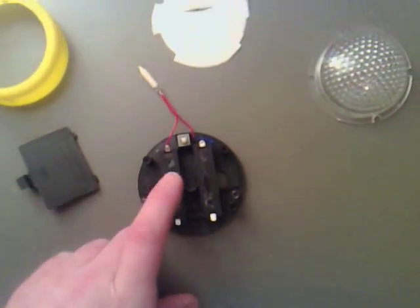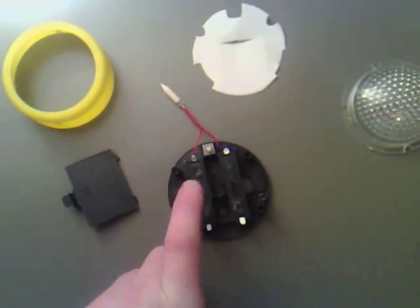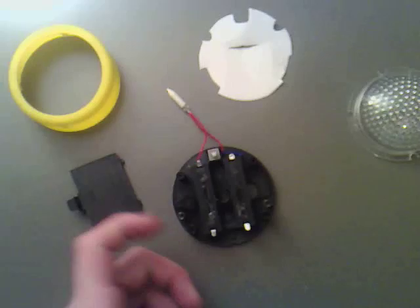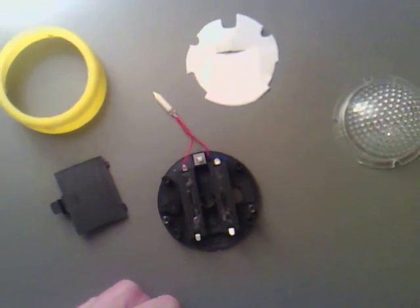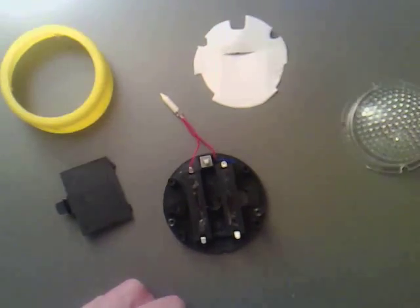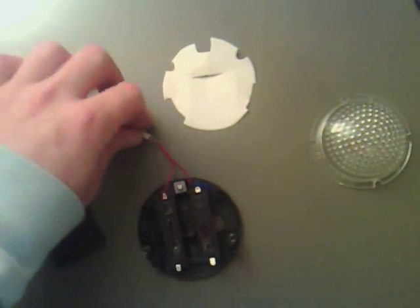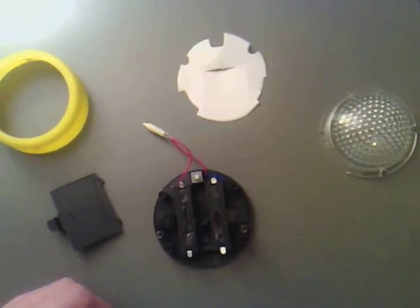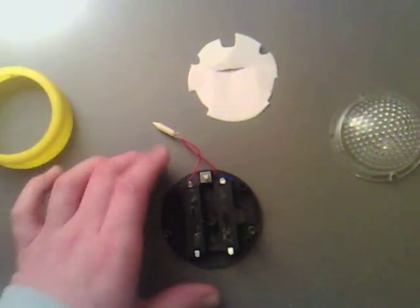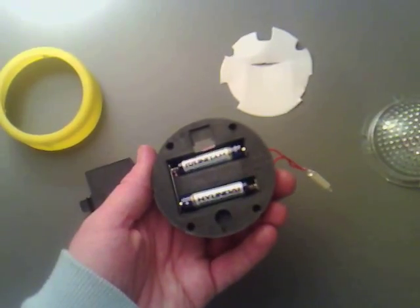What I'm going to do is hook this up so that one's charging and one's discharging, and then we can swap them over. I may put a switch in there to just flick it over so it swaps the charging side, to make it more efficient. We need to basically solder to get rid of the old parts and use whole new circuitry, just using the cases and the battery holder — which have got to be worth it for 25 pence each.